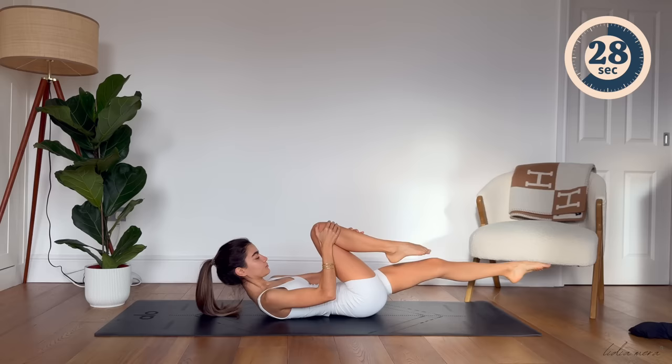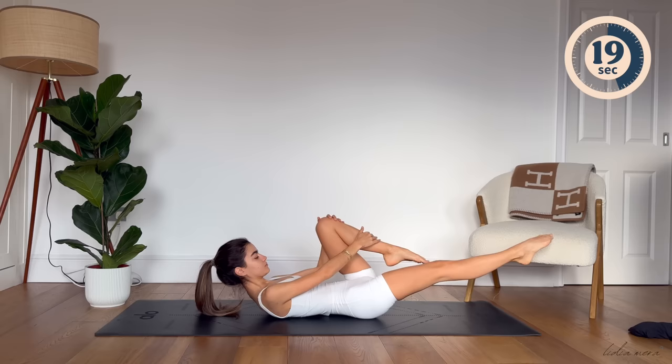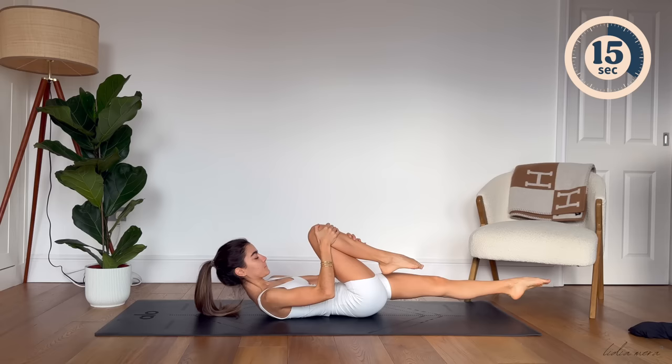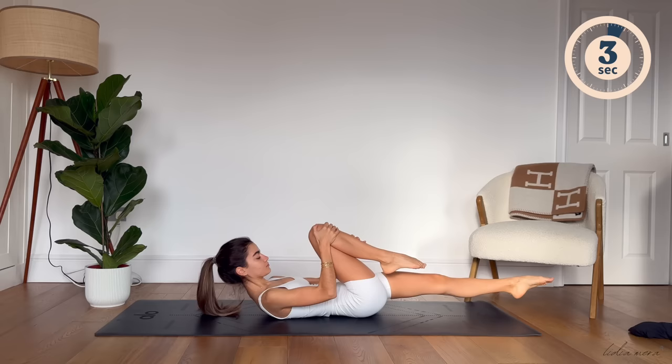Well done everyone. Remember to keep your torso still here. Avoid rocking your body side to side when switching legs. Nothing is moving here, only your legs. Let's go for a few more. Just two. And last one. Well done.